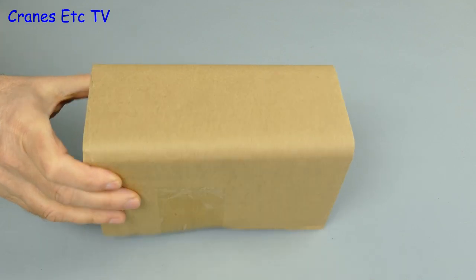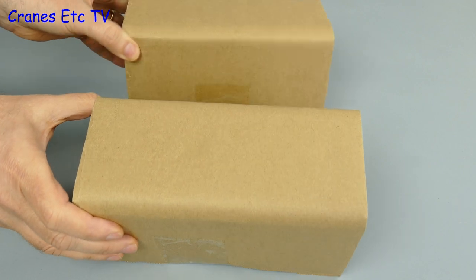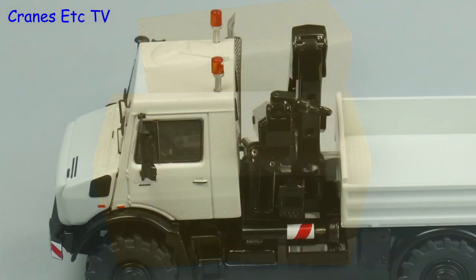This review looks at two cardboard boxes and the first is nicely finished with tape, as is the second one, so they're both good-looking boxes. That's enough nonsense, thank you very much.